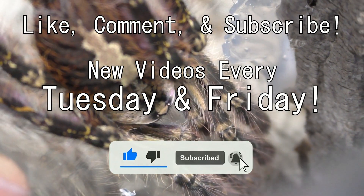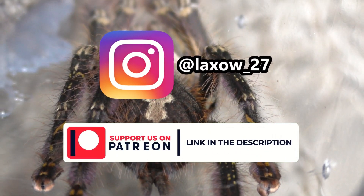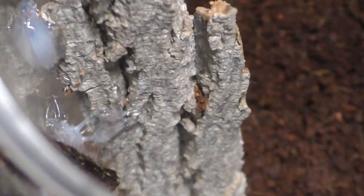That's all for today's video. Please feel free to like, comment, and subscribe. I upload every Tuesday and Friday on the channel, and you can also support me on Instagram and Patreon. Stay lax — Laxo out from the Kumo Sensei.